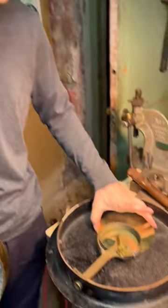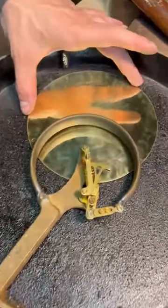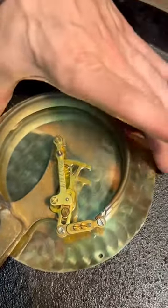So I took this brass plate and I engine turned it, which is a process where you sort of press a felt impregnated with a lapping compound into it repeatedly to make this circular pattern — and you do it all by hand and eye. This is going to go right there.